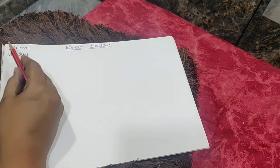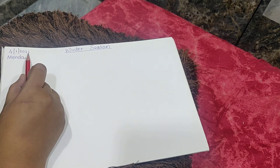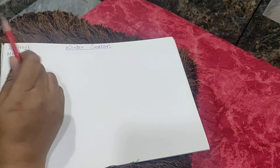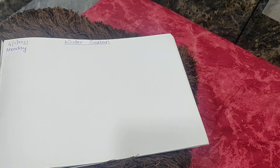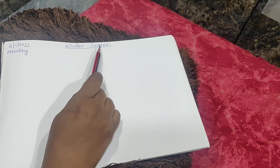Good morning my dear children. Welcome to the new year and new class. Today is 4th of January 2021, and it is Monday, so take care when you write the date. Before starting, teacher wishes you all a very happy new year, and our first drawing for the new year is winter season.